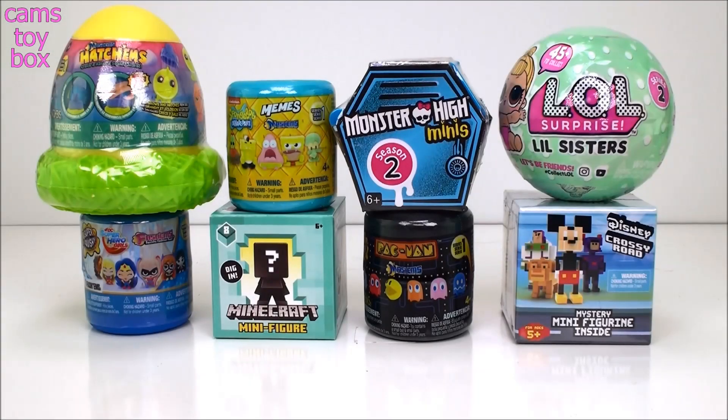Hi everyone! Welcome back to Cam's Toy Box. Today we have eight all new surprises to open.